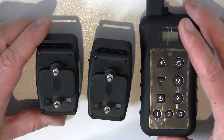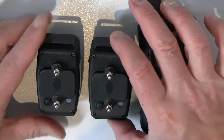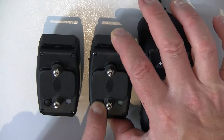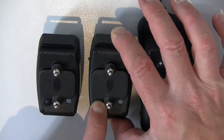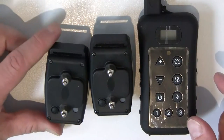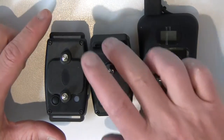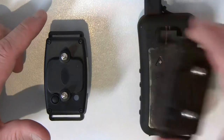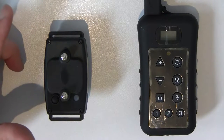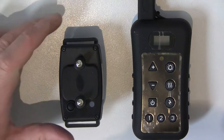Before we start the procedure, always make sure all your collars are switched off. I'm going to switch this collar off. All collars have to be off, and always make sure that you only work with one collar at a time when doing this. With all collars off, remove one collar aside and only work with one collar at a time.